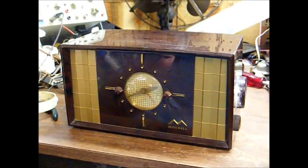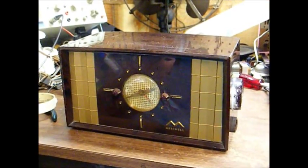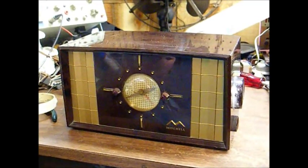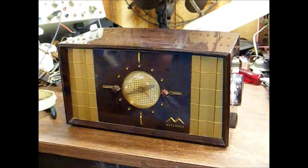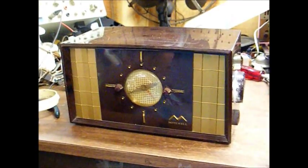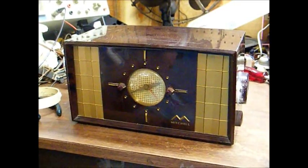A few days ago, I showed you a video of this 1954 Mitchell AM clock radio. As I demonstrated in the other video, the symptoms were filter hum, which means it needs new capacitors, and today we're going to attempt to repair this radio.